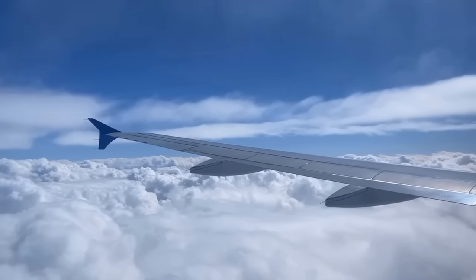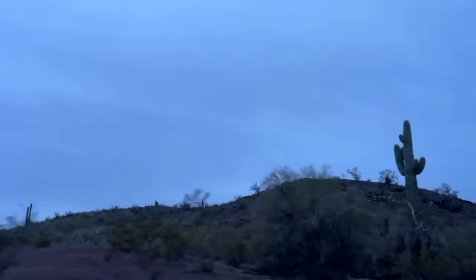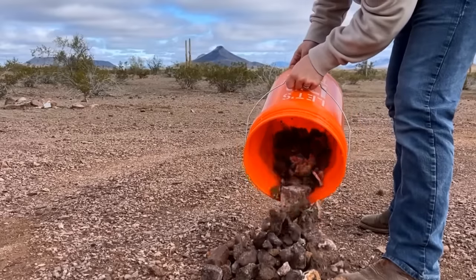Many months ago I flew down to Arizona and headed out to the desert in search of agates, and I found a ton of them. This is one of 10 bags, and today we're going to cut open everything in this bag and a few more that I have in a bin. Let's head out and get to cutting.